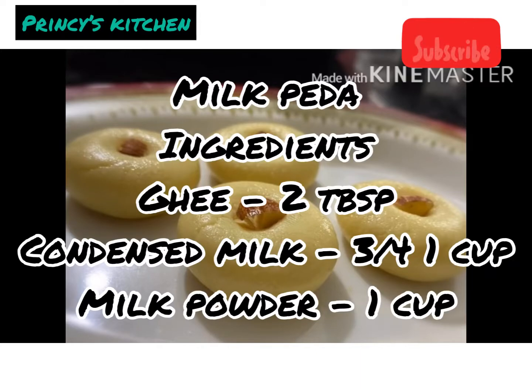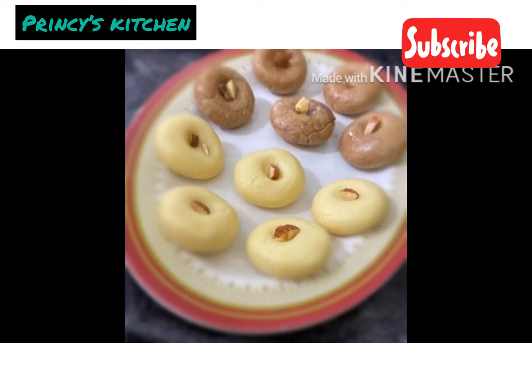Hello friends, welcome to Princess Kitchen. We are going to make milk and chocolate.